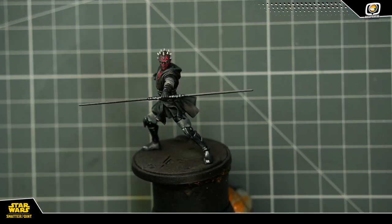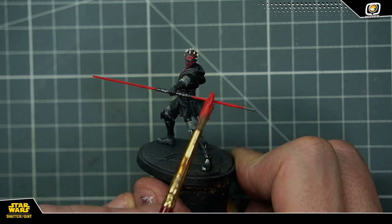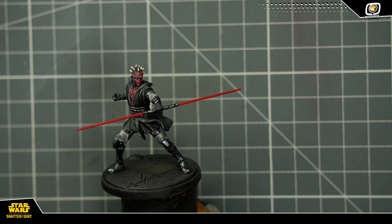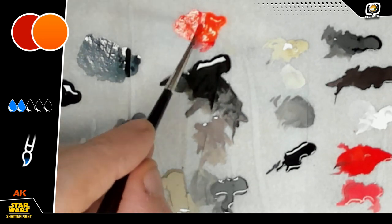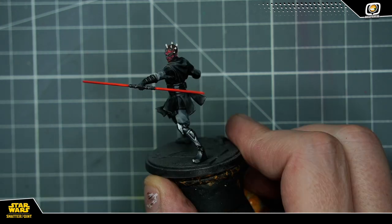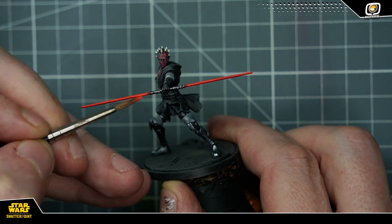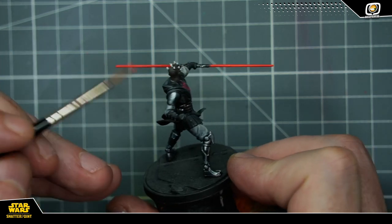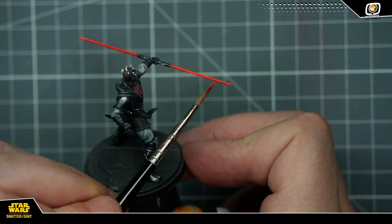Voilà ce que vous devez obtenir au final. On va maintenant s'occuper de son sabre laser rouge, son double sabre laser. Je le base donc intégralement avec le deep red. Pour lui donner un peu de peps, je rajoute de l'orange fluo que je mélange avec mon deep red et je viens passer un fin lining sur mon sabre de façon à lui faire un effet néon. Effet que je booste à la base des deux sabres avec mon orange fluo en le faisant légèrement déborder sur les parties métalliques pour donner un petit reflet et un effet luminescent, que je reporte aussi sur les extrémités du sabre.